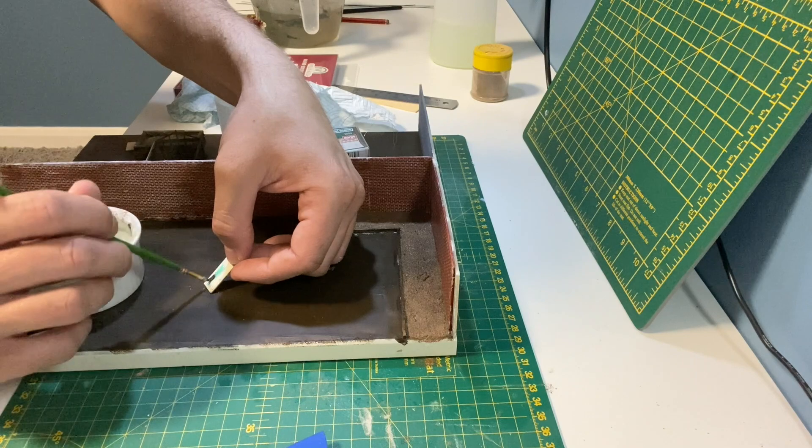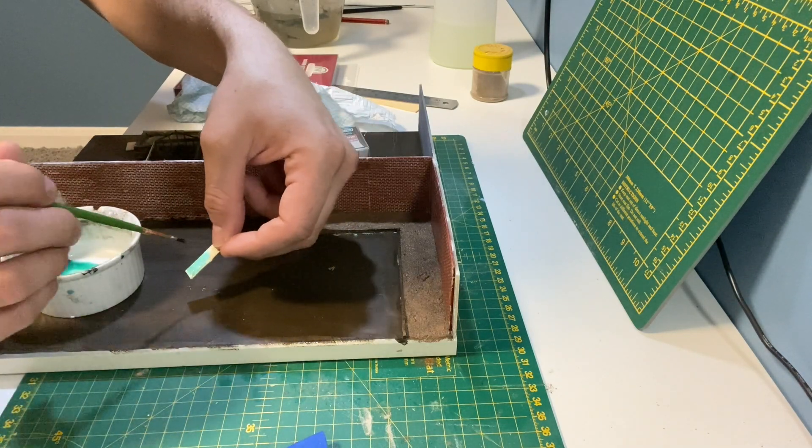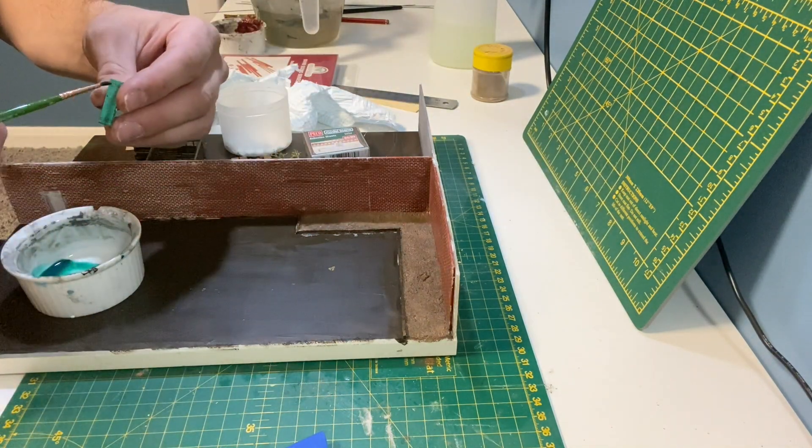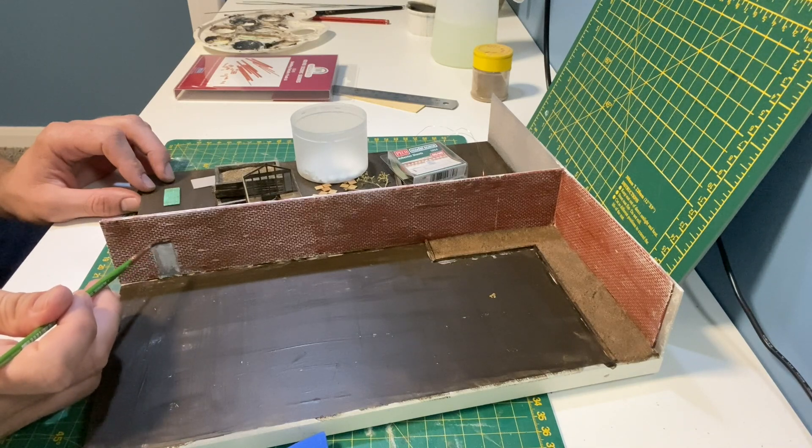I'm painting the door green and then following it up with a brown wash and some weathering powder. The lintel is created by using grey paint and a small amount of watered down filler.